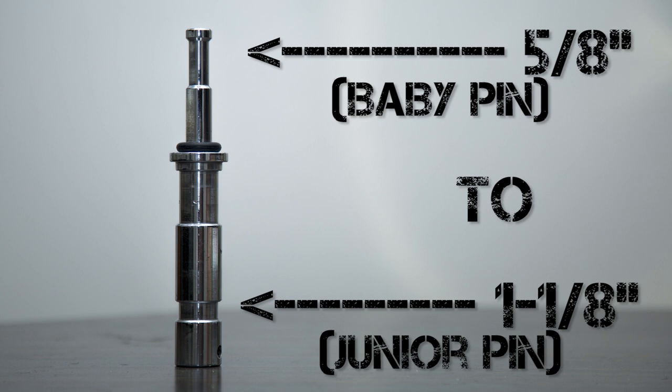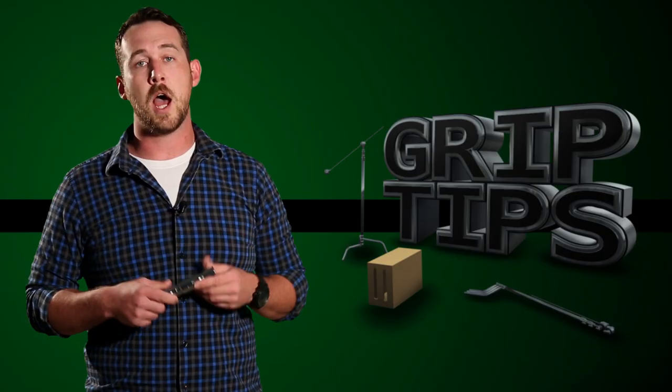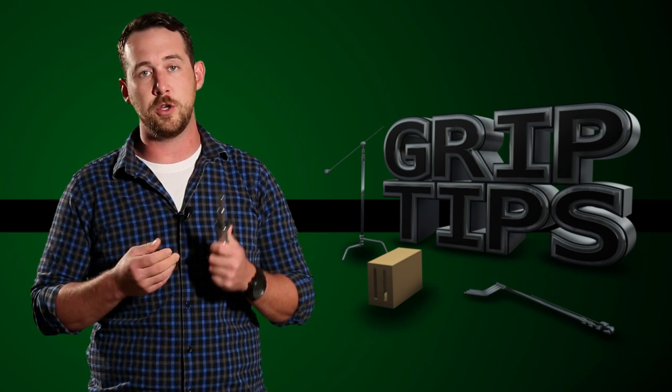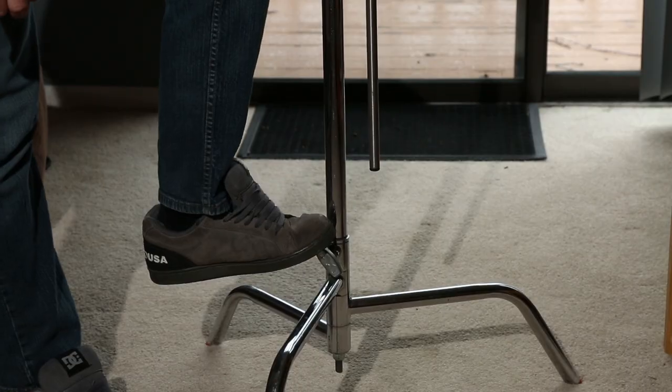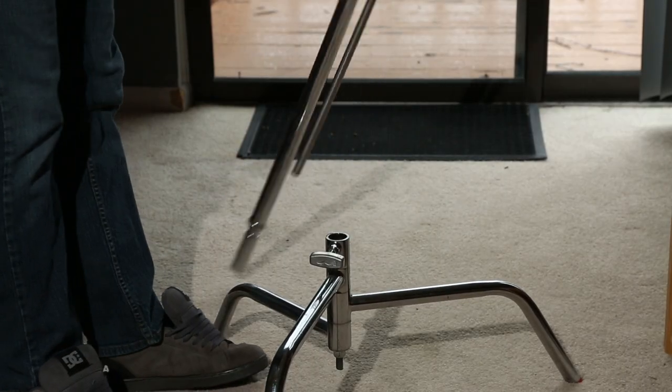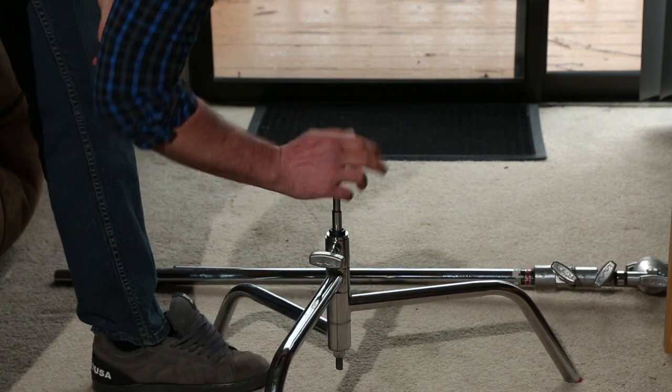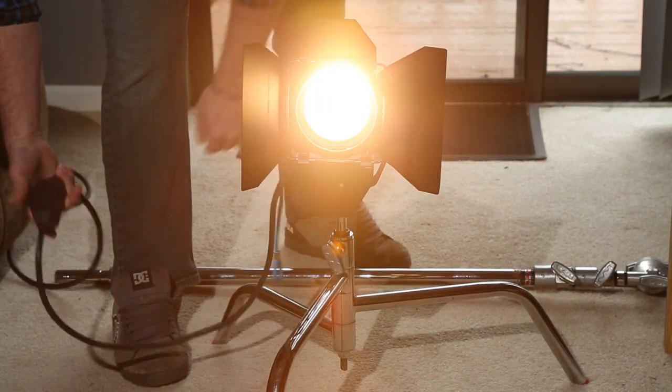The junior pin side is bigger at 1 1/8 inch thick, and the baby pin is smaller at 5/8 of an inch. I've used this on the show a couple of times, and typically when you're going to use this is when you need to use the baby pin side on something that can only fit a junior size. The turtle base of a C-stand is typically the size of a junior pin when the risers are pulled out.